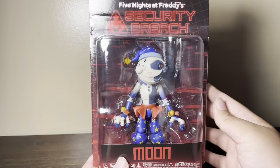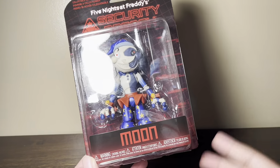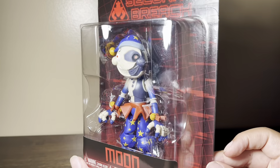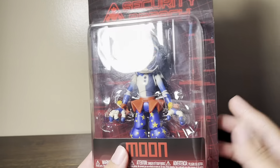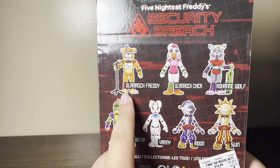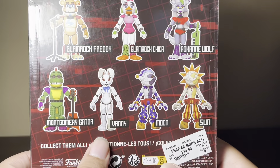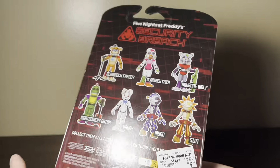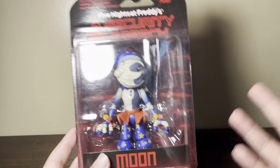Here we have Moon from the new Security Breach wave. This wave is just two figures — Sun and Moon. He honestly looks really good in box. I really like this Security Breach box style. The back shows all the past action figures from the last wave: Glam Rock Freddy, Glam Rock Chica, Roxanne Wolf, Monty, Vanny, and then the new figures Sun and Moon. I paid $15 for this at BAM. I'm gonna open this and let's review it.